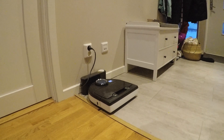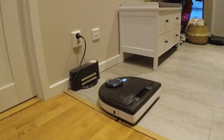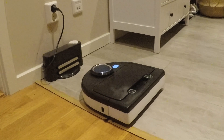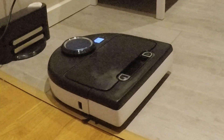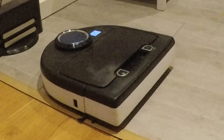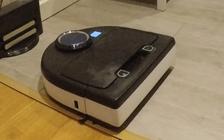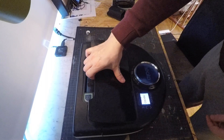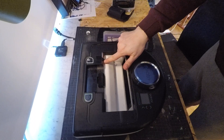Hi, is your Niro botwack acting like this? Well, that means your laser turret needs to be fixed. Let's start by removing the dustbin, so that we can switch off the battery.